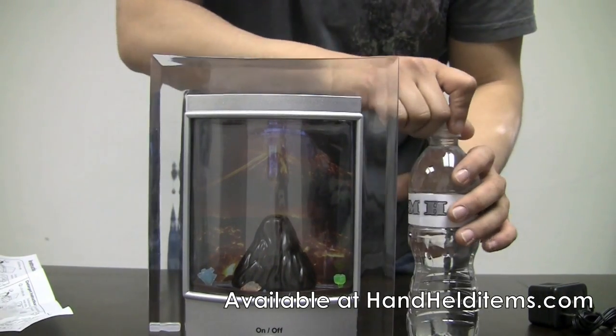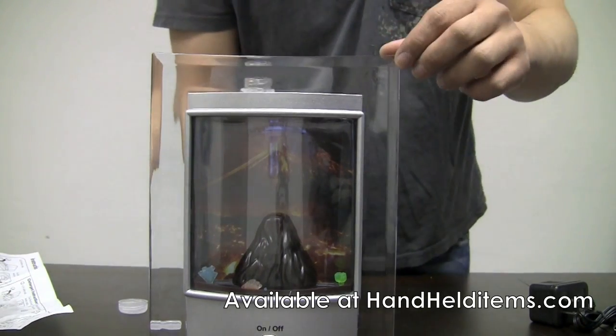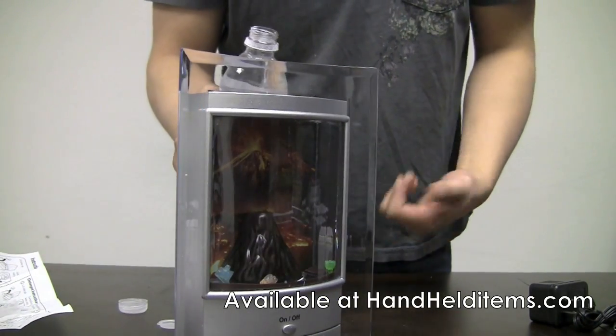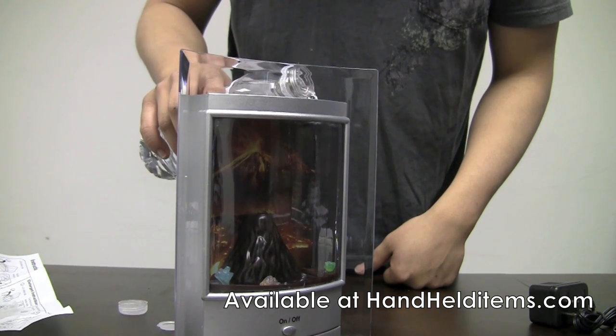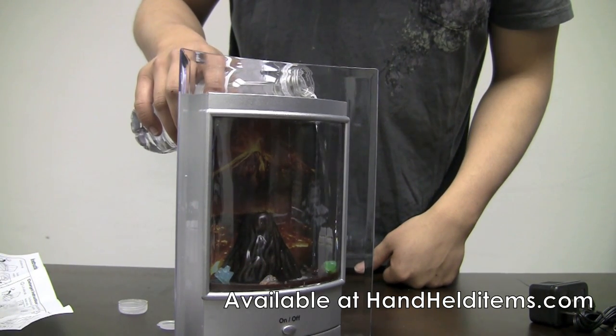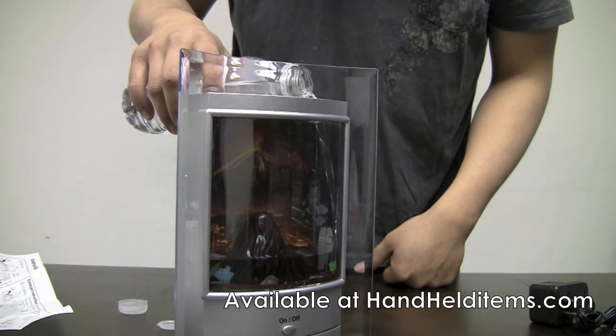I have a bottle of water right here. It's recommended that you use drinking water or distilled water, but if you don't have those, you could go ahead and use tap water, but you're going to need to drop a couple drops of the detergent in there. So I'm pouring the water — just fill it up.